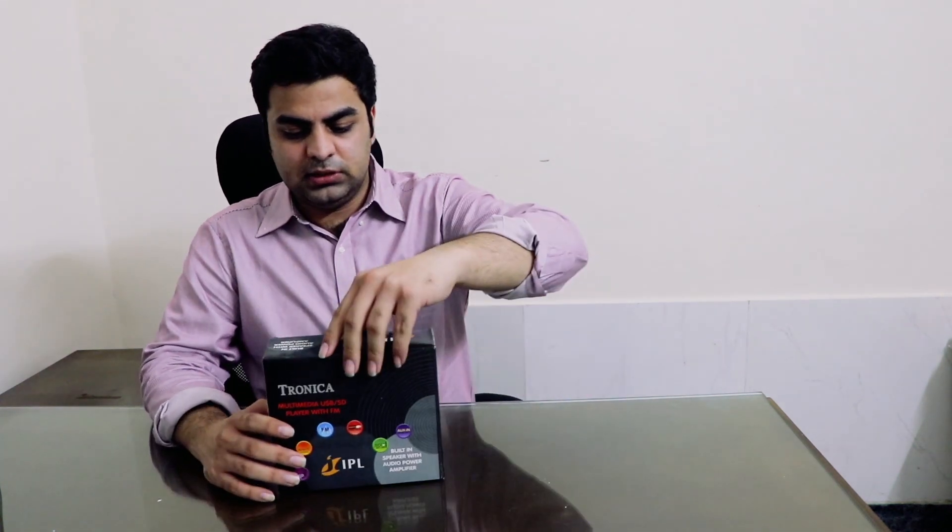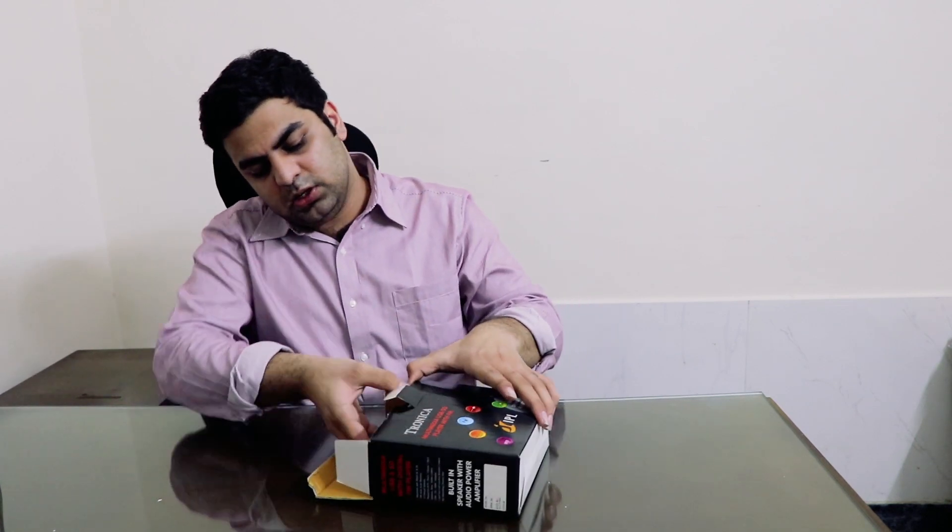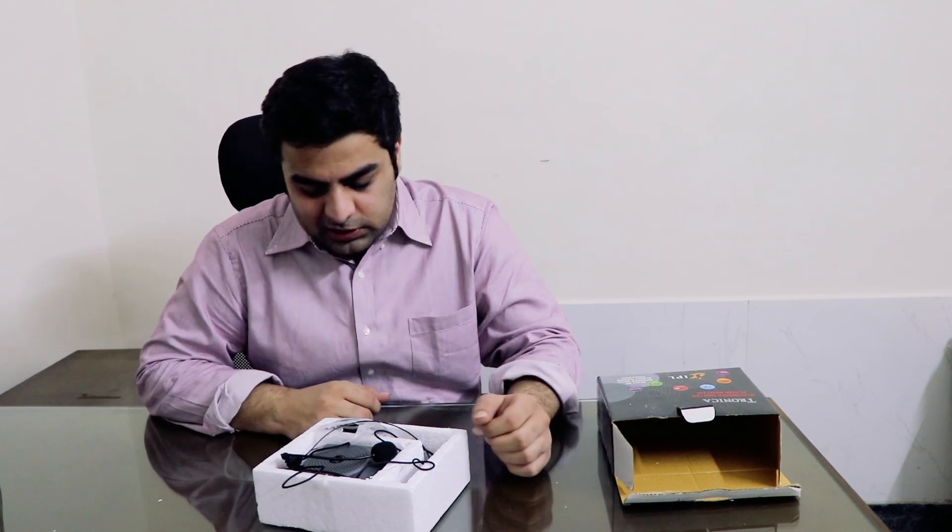We ordered it from Amazon. Tronica is an Indian company with a lot of variety — portable speakers, portable Bluetooth speakers, home theatres, and even headphones. You can check on Amazon or Google to get a decent idea of all their products. Coming to today's product, this is a portable PA system.